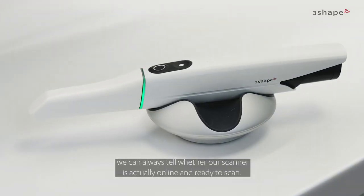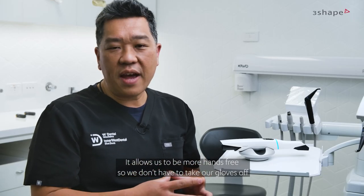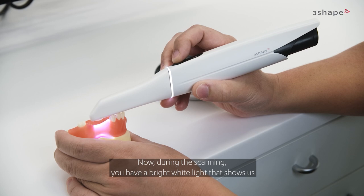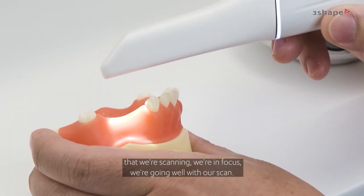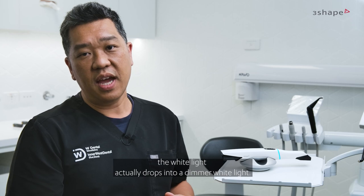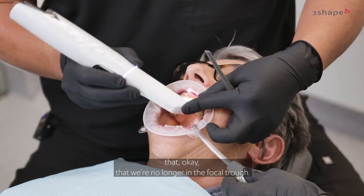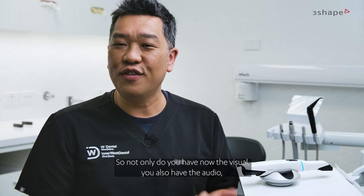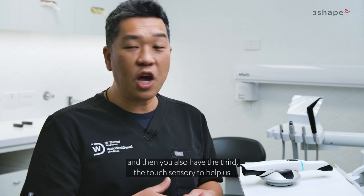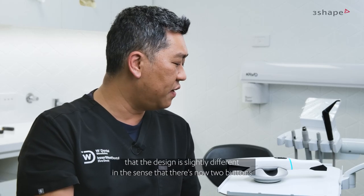When we talk about the LED light, we can always tell whether our scanner is online and ready to scan. It allows us to be more hands-free — we don't have to take our gloves off to check whether the scanner is online. During scanning, a bright white light shows us that we're scanning, in focus, and going well. As soon as it's out of focus, the white light drops to a dimmer white light and you also get a haptic vibration to tell you that you're no longer in the focal trough. So not only do you have the visual, you also have the audio, and then the touch sensory to help make scanning more effortless.